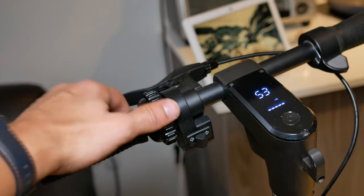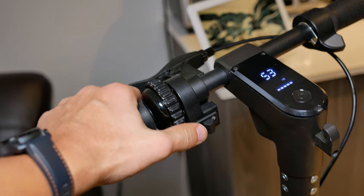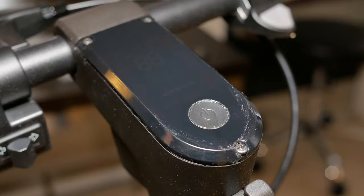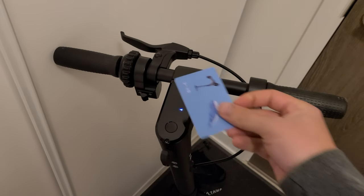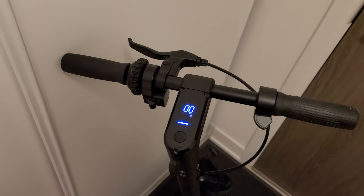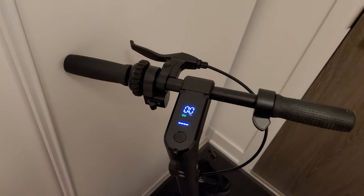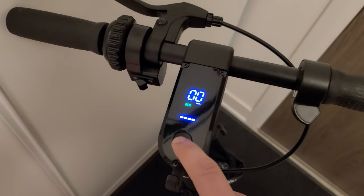A rotary bell is also included, so the end user doesn't need to buy additional accessories — it's great that safety is prioritized. In the middle of the handlebar is an LED dashboard that's very easy to see even in direct bright sunlight. This is where you can see your battery life and current speed.